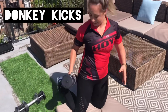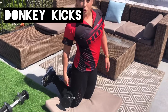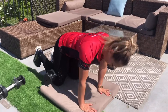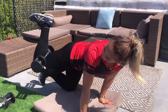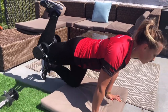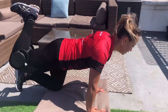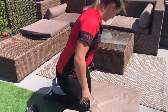The next one is donkey kicks. We're going to try and balance the weight on the inside of the knee, which means you're going to have to squeeze your calf in towards your hamstring. Pop your hands underneath your shoulders and your knees underneath your hips. Then you're going to lift up one leg — this is called a donkey kick. Push the heel up towards the sky, squeezing your butt the whole time. Try and keep your body nice and still; the only thing moving is that heel. When you've done one side, swap over to the other leg and repeat.